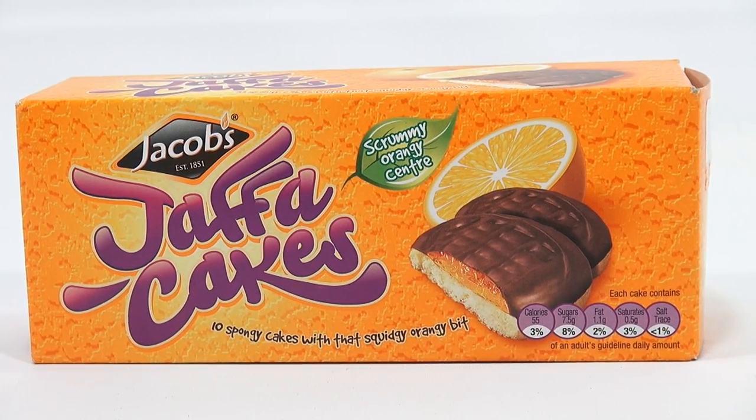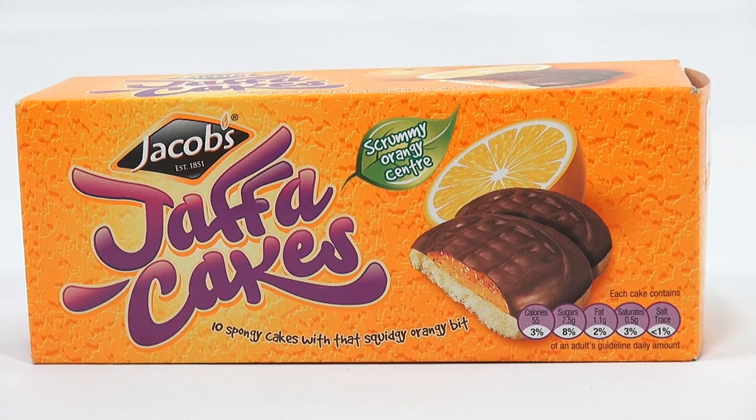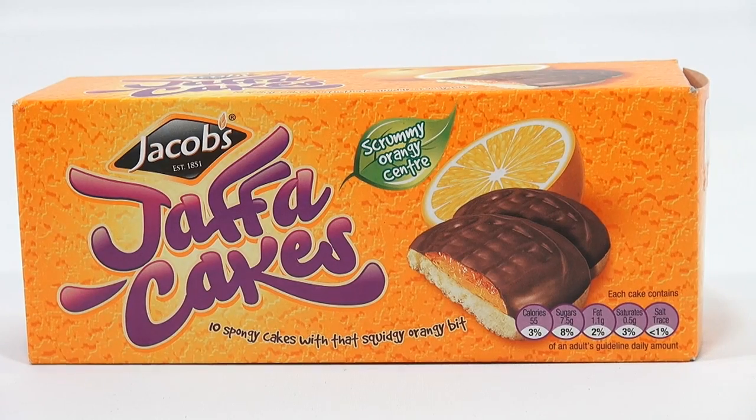Now, I've heard about them, seen them, never tried them, and we've had requests for them. I know there's another popular brand, which I will not mention, starts with the letter M. But this is the Jacobs brand, so it'd be good to hear from all of our UK fans out there. Is there some kind of controversy as to the best? But let me read the box here.